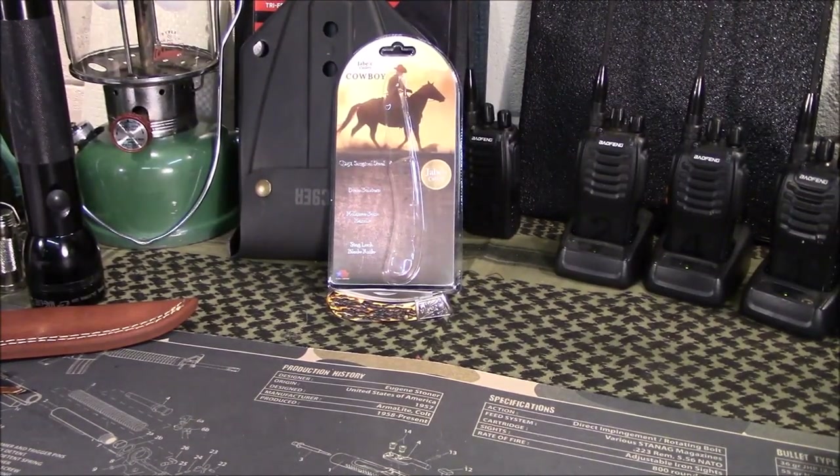Welcome to Guns of Gear Network, everyone. Appreciate you tuning in. Today we're going to take a look at a pocket cowboy knife, so stay tuned.